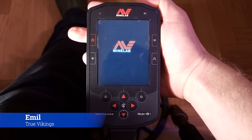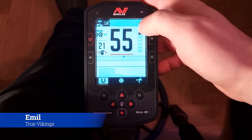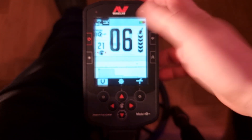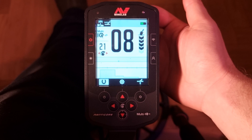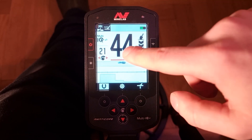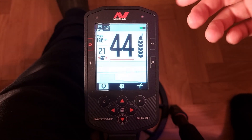Let's turn on the Minelab Manticore and talk about the display — what we see here, the buttons, what they do, and some of the settings and cool features that the Australian engineers have put into the machine. First, let's start with the display. This number changing here is the conductivity of the metallic object that you find.